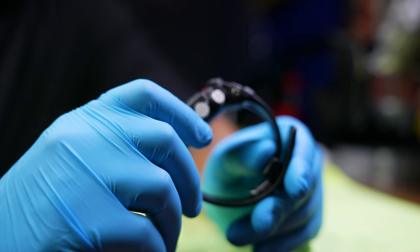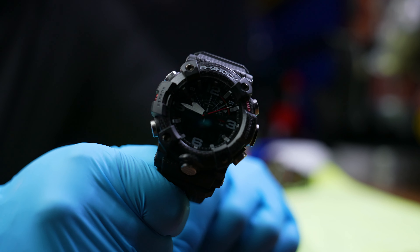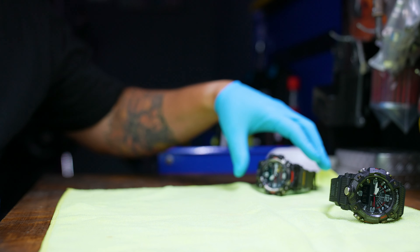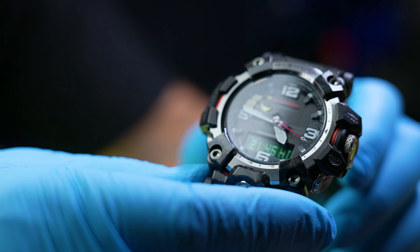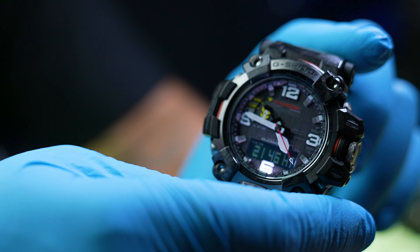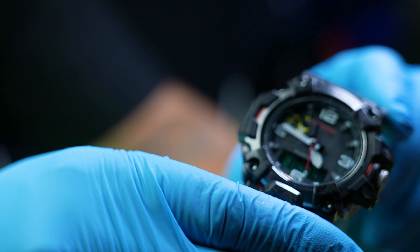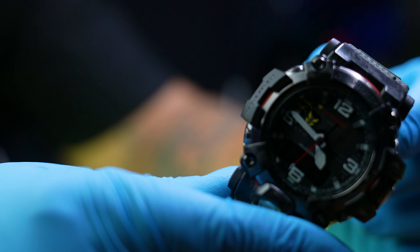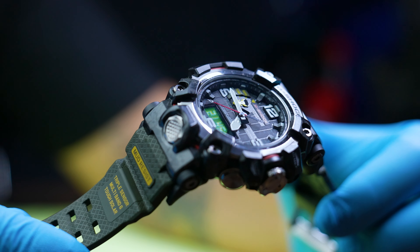So the GB-100 — awesome, great value for your money, very rugged watch, amazing powerhouse. But what I got now — holy damn — this G-Shock right here, the GWG-2000. It has everything that I like.